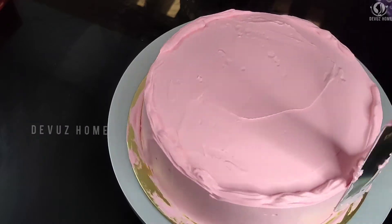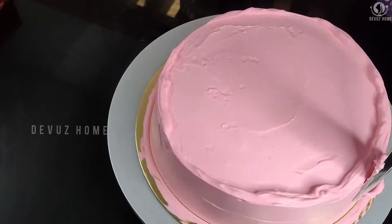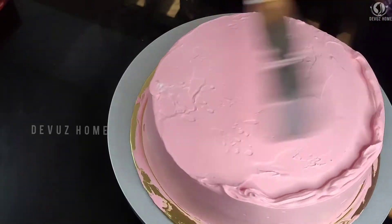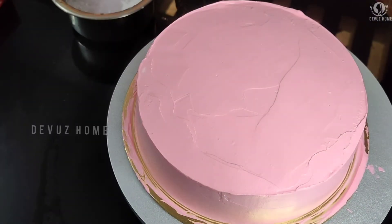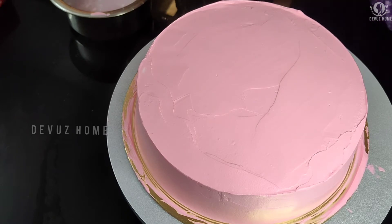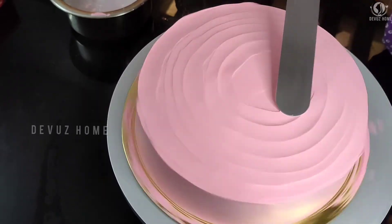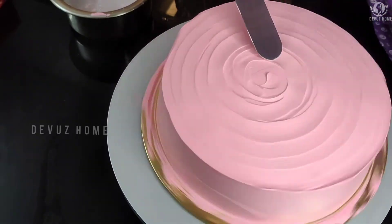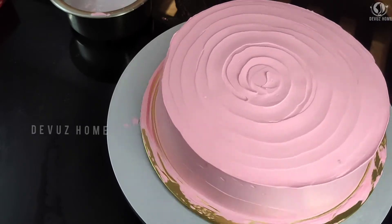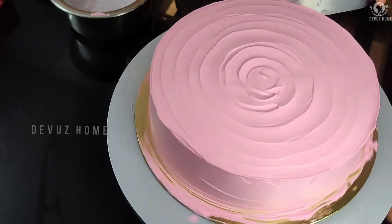You can turn it on a turntable so the cake will be finished. You will continue to do the procedure — continue to do the cream on the side of the cake.